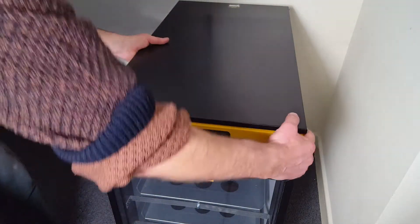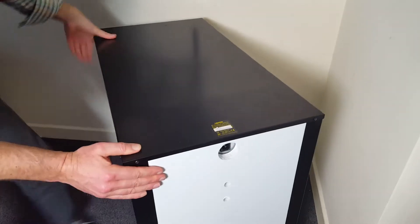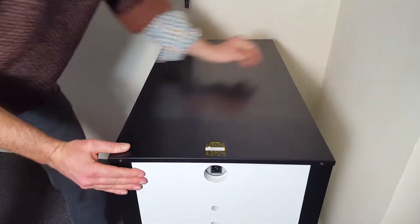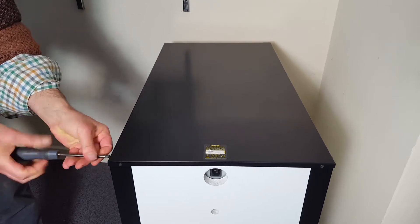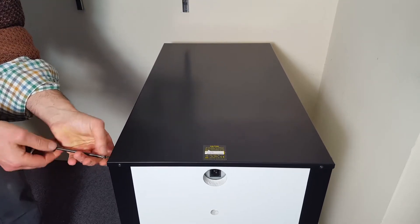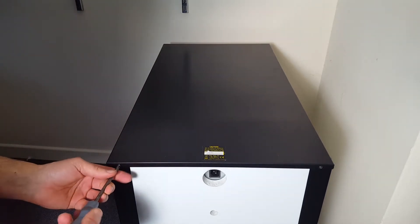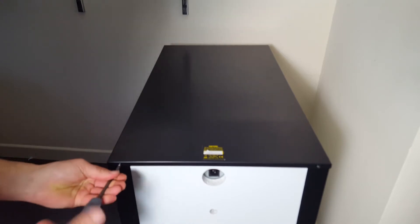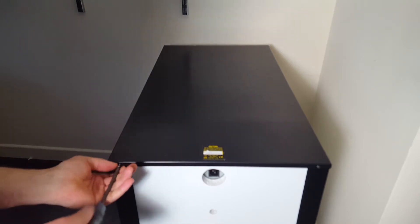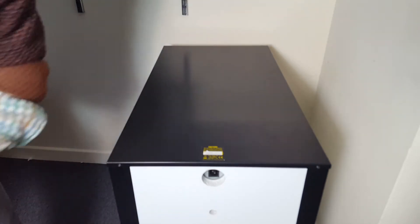All the front screws are done. Turn it round and take out the couple of screws on the back. The main thing is to make sure you've got a screwdriver that actually fits, because otherwise it's more of a challenge to get the screws out and you could end up potentially damaging the screw.